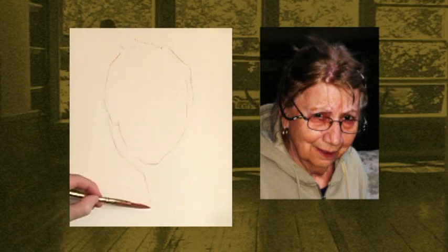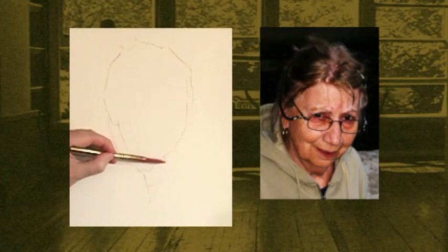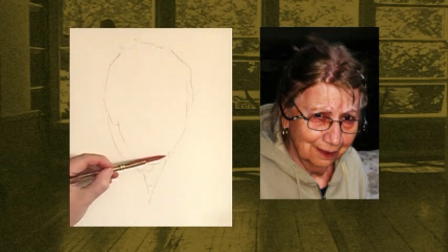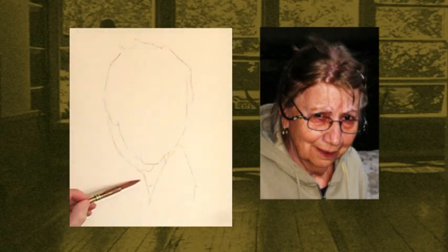Just get this collar of the jacket here. Here we have the digastric muscles. Not too far on the shoulder, just a little bit. And there's my arabesque.